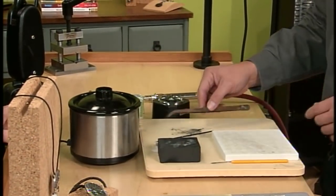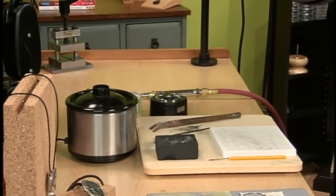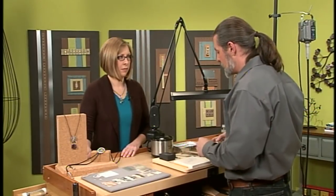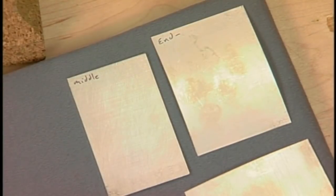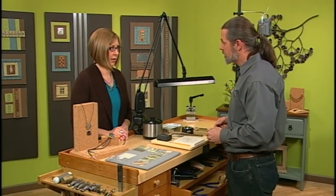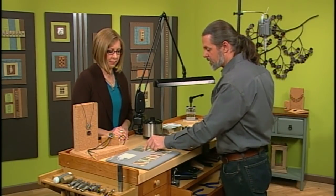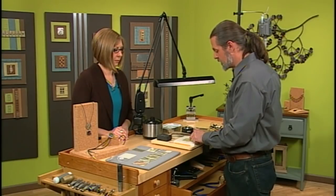You put it straight into the pickle and you want to hear that little sound — that means it was warm enough. We need to do that about six to seven times so that when we finish we have a nice white surface. So you're just going back and forth: warm it, put it in the pickle, then warm it again — warm, pickle, rinse. That's the depletion gilding, and it'll put a nice white finish on there, from which we can start to do the reticulation.